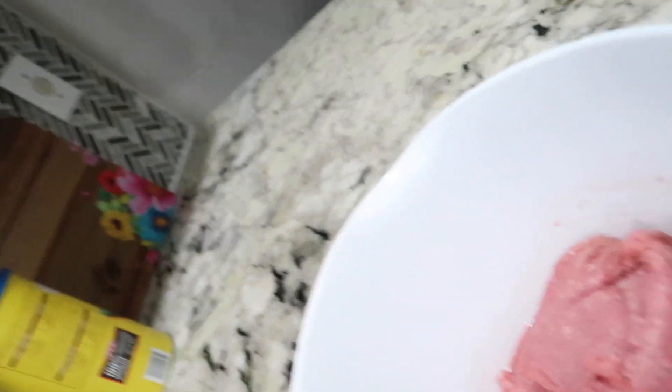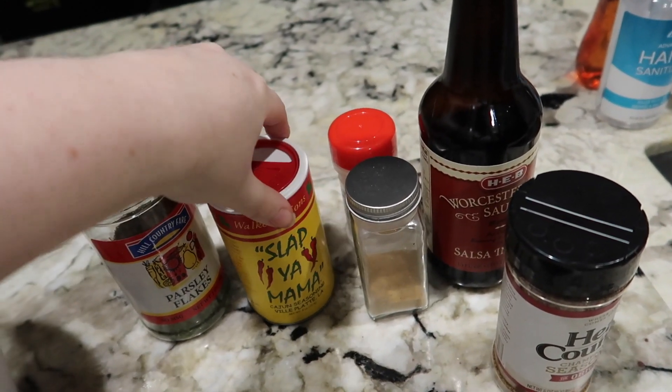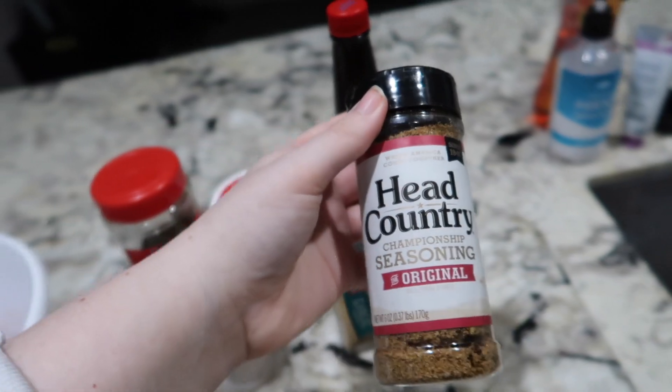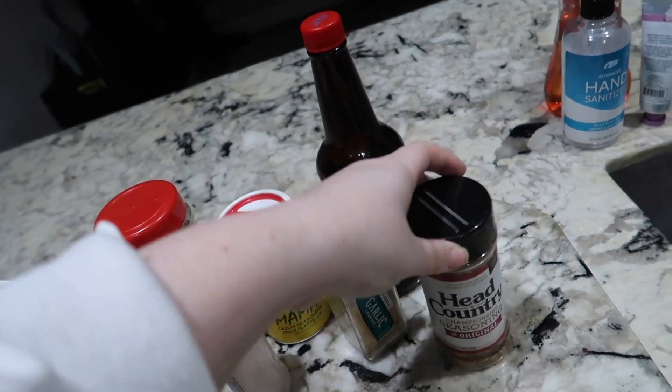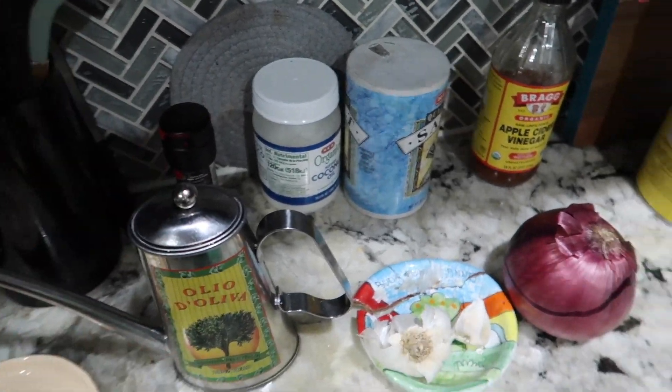I have my oven preheated at 400 degrees. I already have my French fries in there cooking because French fries take longer than the turkey burgers. Let me go ahead and show you the ingredients — there's literally nothing to it. We've got ground turkey, and then we have parsley, Slap Ya Mama, garlic powder, onion powder, Worcestershire sauce, and then also this all-purpose seasoning with kind of a sweet taste to it. And of course salt and pepper.